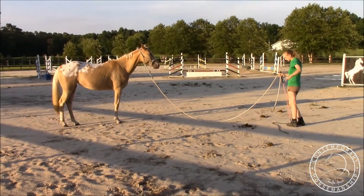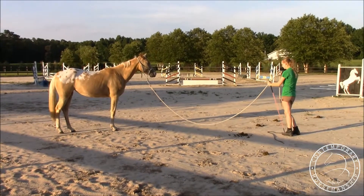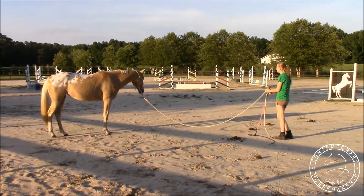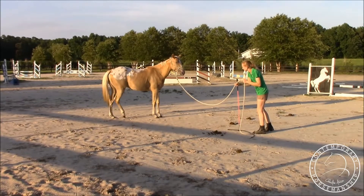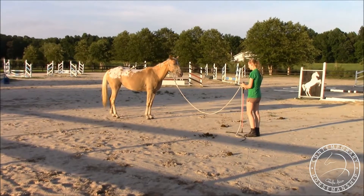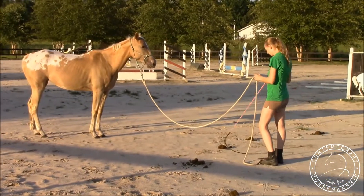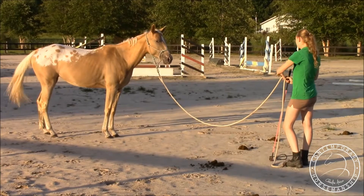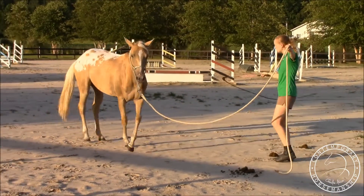She's just zooming around on the circle. I'm doing all that motion so she gets desensitized. She was starting to get fast on that circle, so I yield her hindquarters. This is desensitizing her because she likes to anticipate. I'll either yield her or bump on the rope until she comes back to me, then start desensitizing her again until she can stand still. Once she can stand still for a couple minutes I'll send her off again.